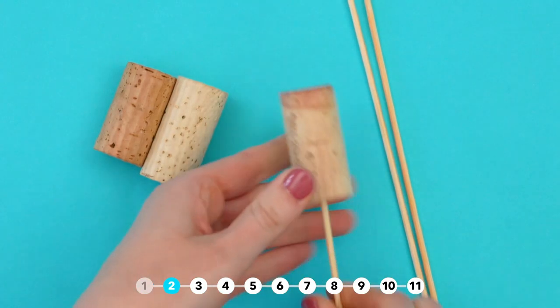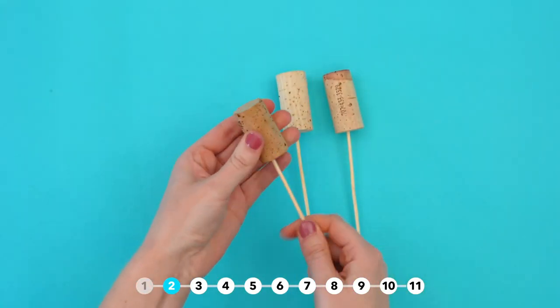Next up, garden markers. Add a wooden skewer to the end of your cork, then write the names of your herbs.